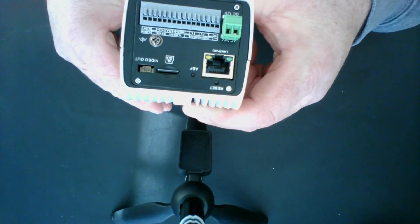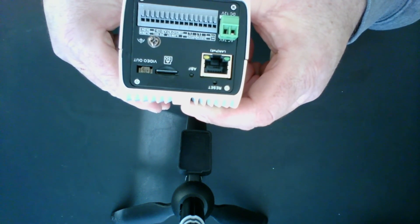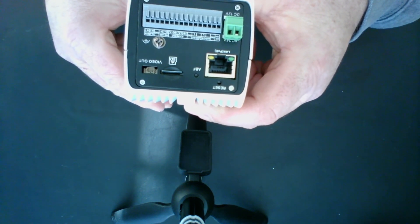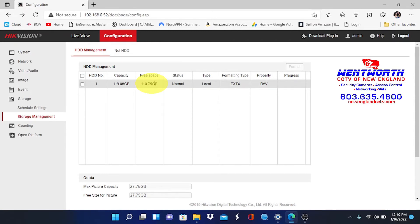We're going to plug this camera into a PoE switch, and I'm going to show you how to locate this card and how to format it for storage. The mini SD card has finished the formatting process — there is available free space and the status is now normal. Previously it said uninitialized because the SD card was not properly formatted. Now it has been formatted by HikVision and it is ready for video storage.